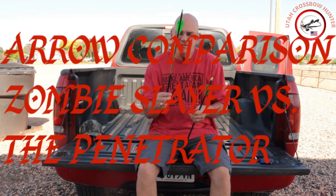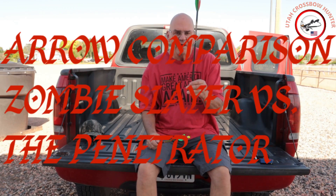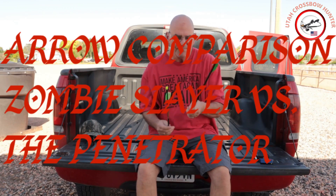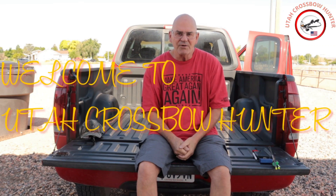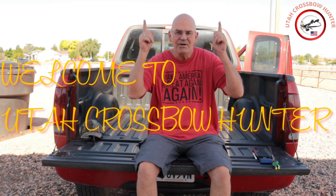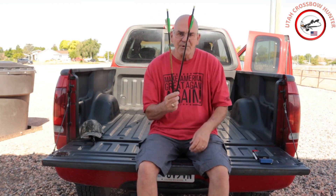Hi and welcome to today's show. Today we're going to do a big comparison between the Zombie Slayer and the Penetrator. Welcome to Utah Crossbow Hunter where today is Crossbow Forum Thursday.